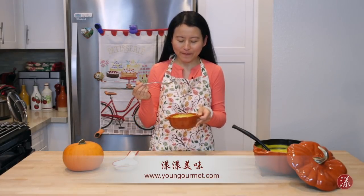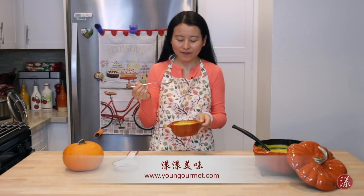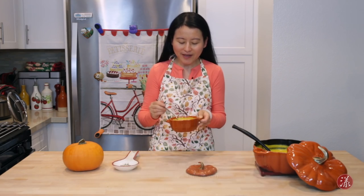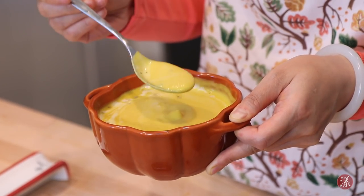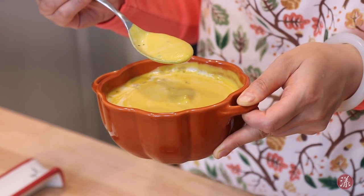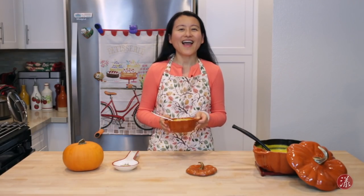It tastes so good — I don't know how to describe it, it's just like heaven. It's so creamy with a little bit of seeds inside, it's silky and it's everything. It just tastes like autumn — you've got to give it a try! Thanks for watching and see you next time, bye bye!